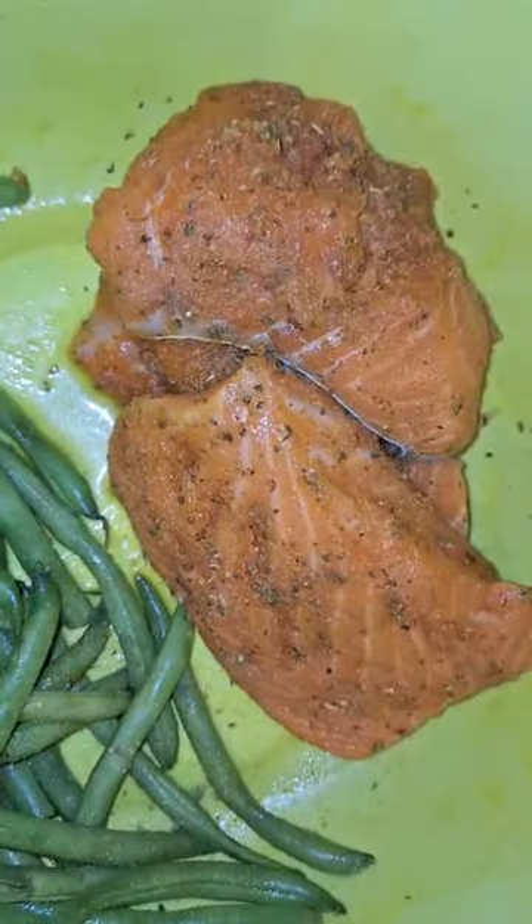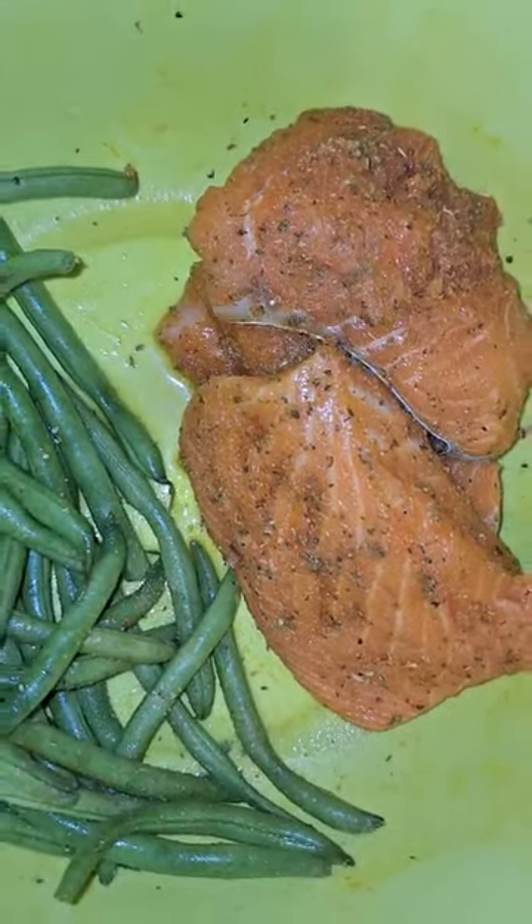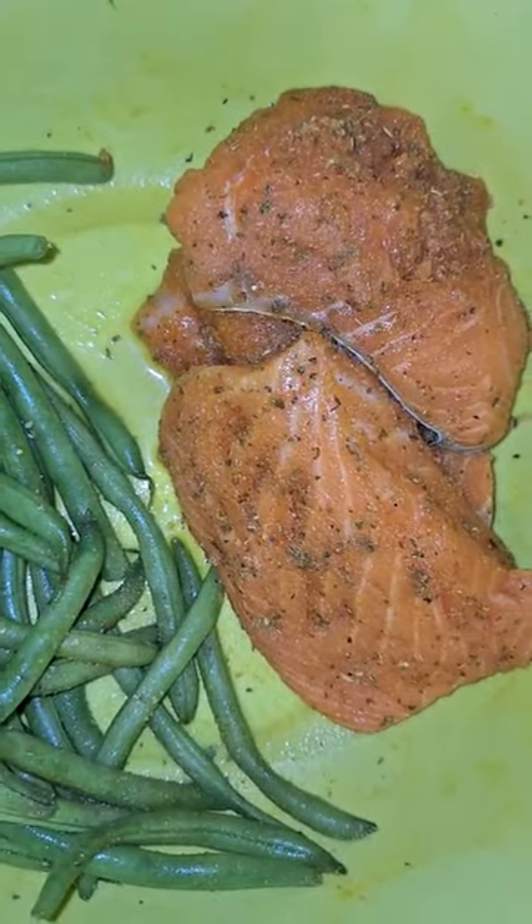Okay guys, just some vegetable and something small today. Nothing big.